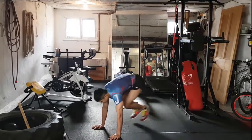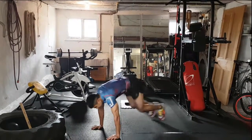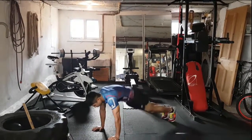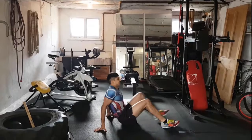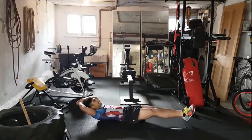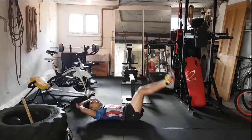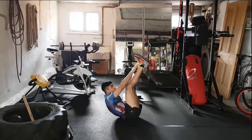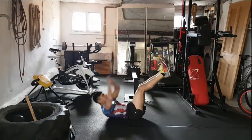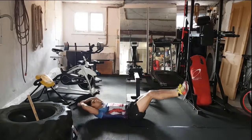Good work guys, come on, keep it up. Back over we go for pike sit-ups. Legs are straight, legs go up, throw the hands to the toes. Work the core, those stomach muscles. Come on, reach up as high as you can. Just bend the knees if you need to. Come all the way to the toes, that's it.